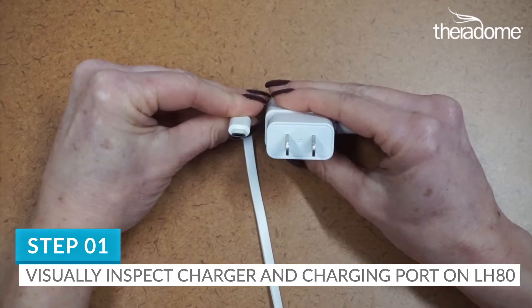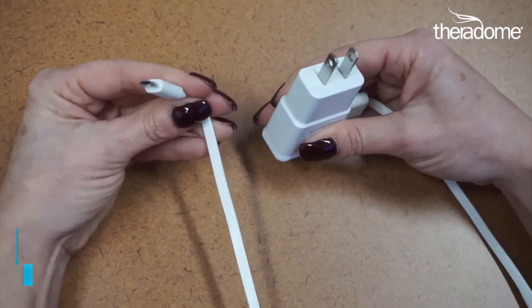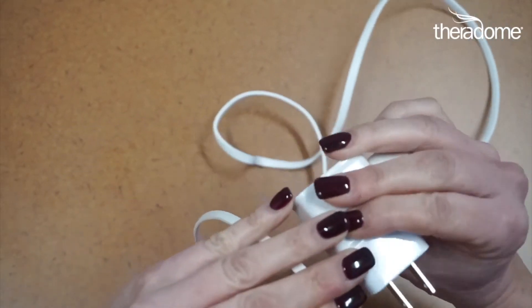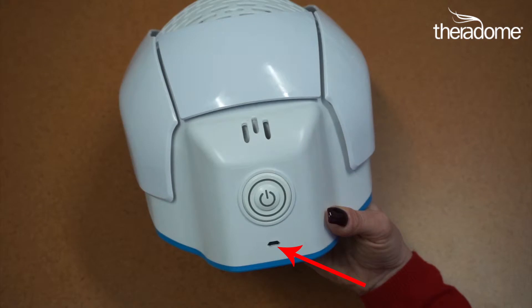Step 1. Visually inspect the charger, which includes the AC adapter and USB cord. Also inspect the LH-80 helmet port to make sure there's no issues or physical damage to either the power cable, the AC adapter, or the power port on your helmet.